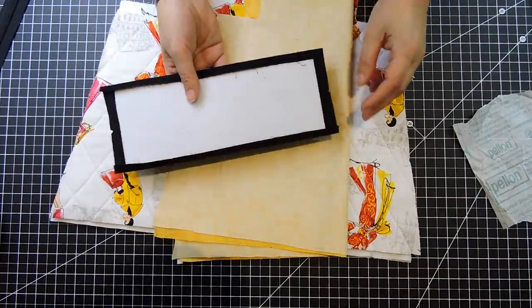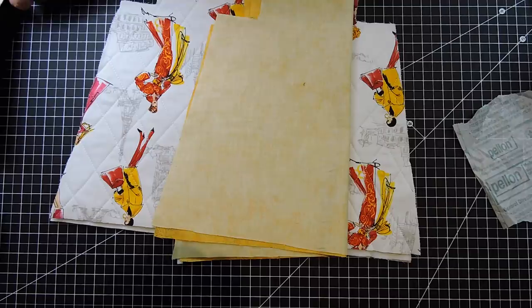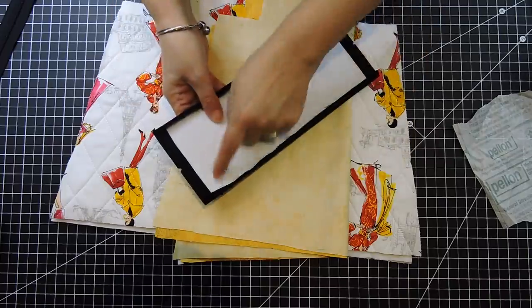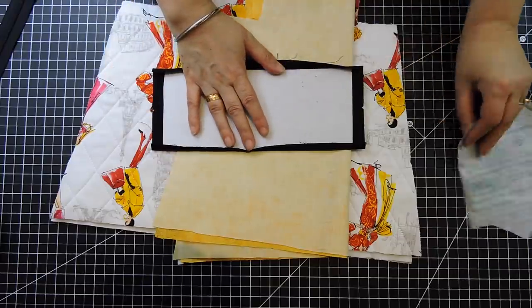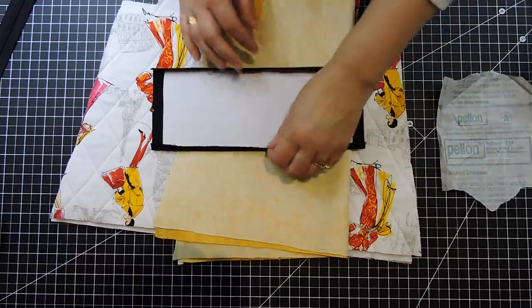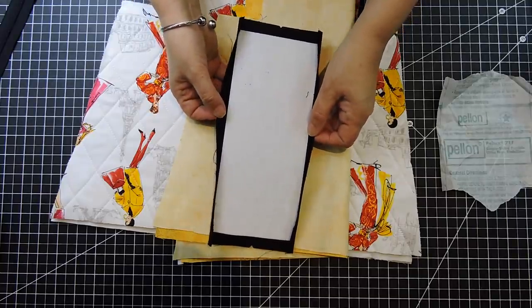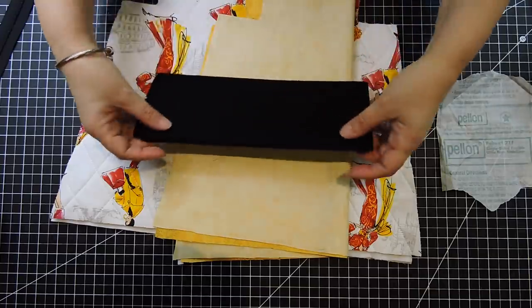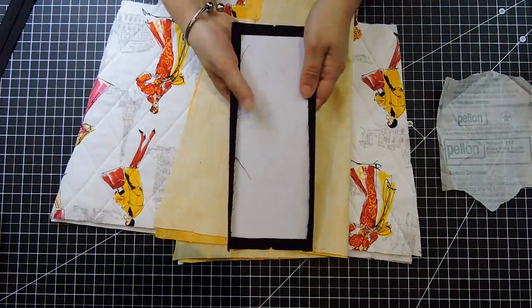For the bottom of my bag I cut a piece of black fabric that's five inches by eleven. Then the Peltex 771F — it's fusible — I'm gonna cut it about an inch shorter because I want to fuse that to my black fabric for the bottom of the bag to give it more of a base. I'm gonna fuse it to the middle of that black piece, fold it in, and put it to the side to add to the bag a little later.